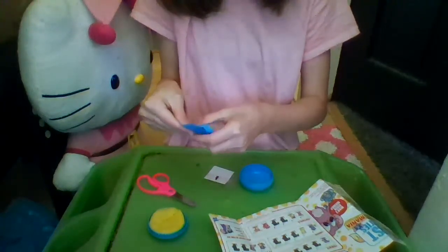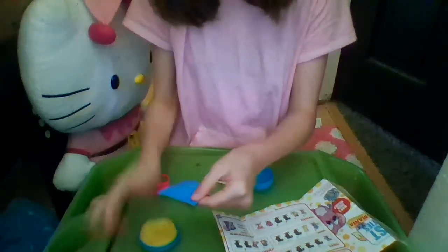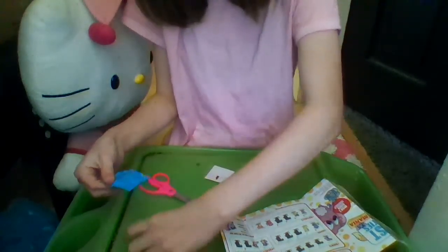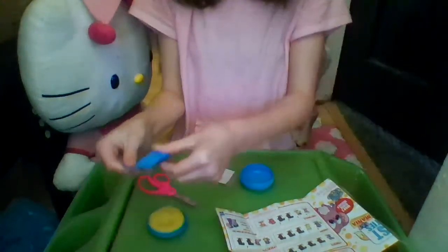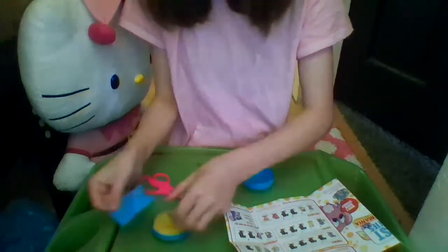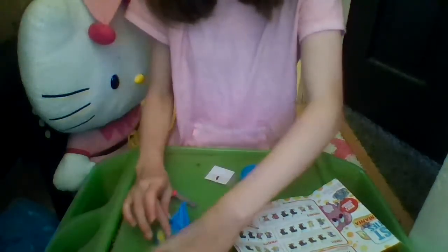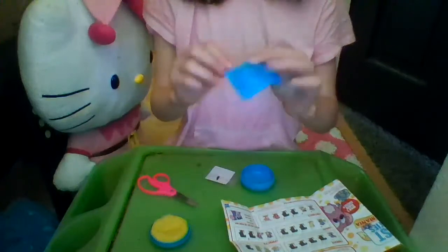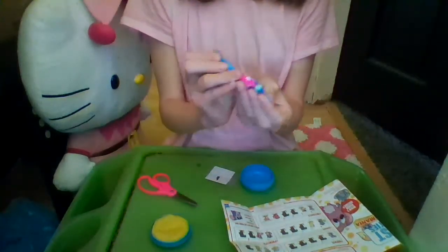We'll try to wipe off all the play-doh we can, because some of it gets stuck on the wrapper. I'm getting cheese on the table of course! It's pretty easy to wipe the cheese off — some of it gets stuck to your fingers but it's very easy to get off. And here's our blue wrapper that contains our mystery mouse.